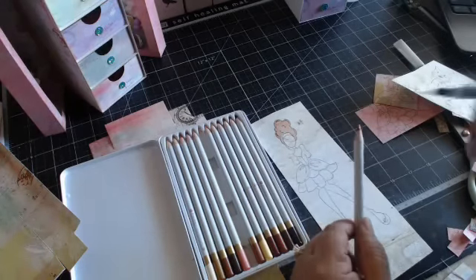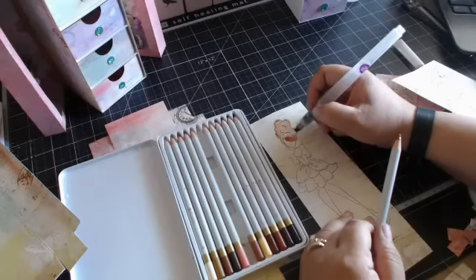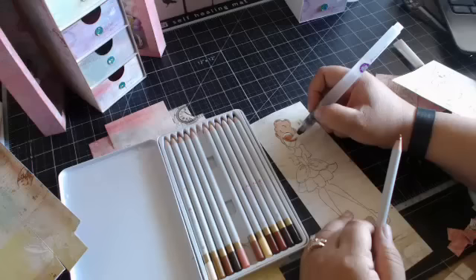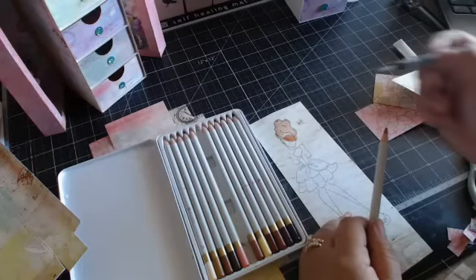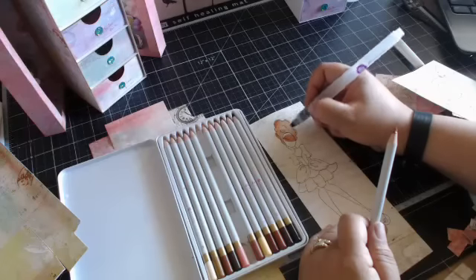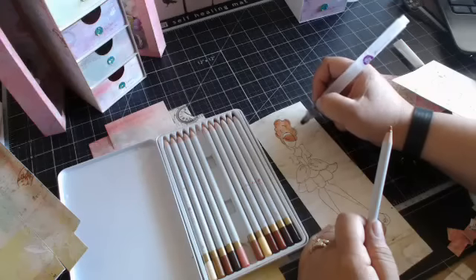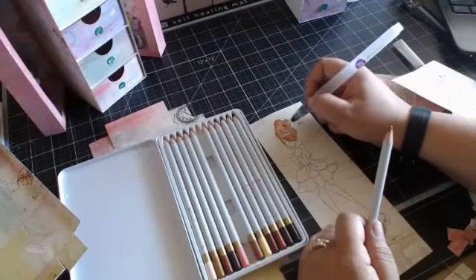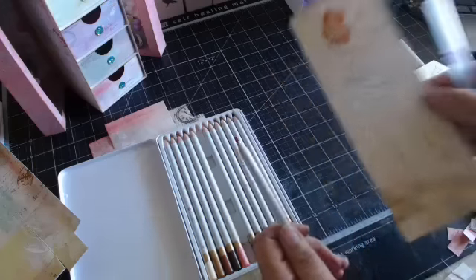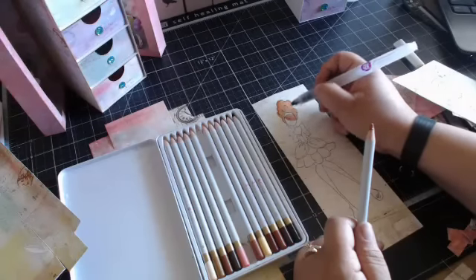You can always go back and keep adding if you want it darker. You can take one color pencil, go over the hair once, let it dry, and if you go back again with the same color you'll notice it's darker. You can even just use one color pencil to do a two-tone hair color. Just keep blending until you get it to where you like it, and that's it.